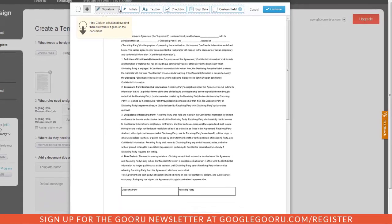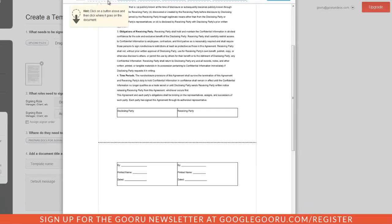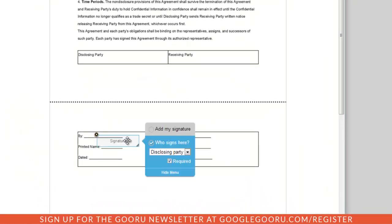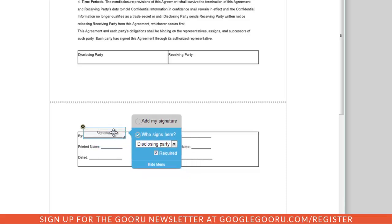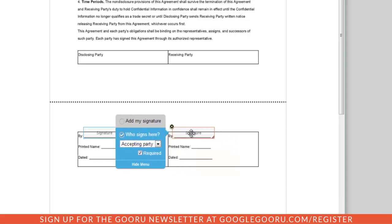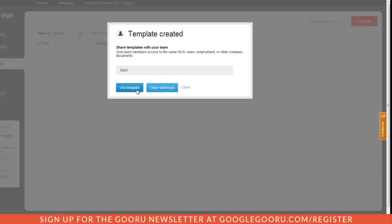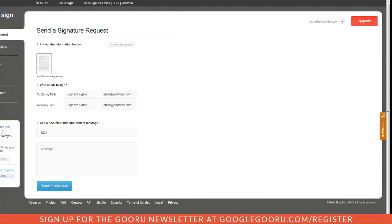You have a couple of options for fields: signatures, initials, or a text box. I'll show you how to assign a signature field. After clicking the icon, select the place on the page where you want the signature to go and drag to place it. This portion will be for the disclosing party, and I'll add another for the receiving party. When done, I'll click Continue and give the template a name. Since Google Guru will be the disclosing party, I'll send one email to myself and another to the accepting party, then request a signature.